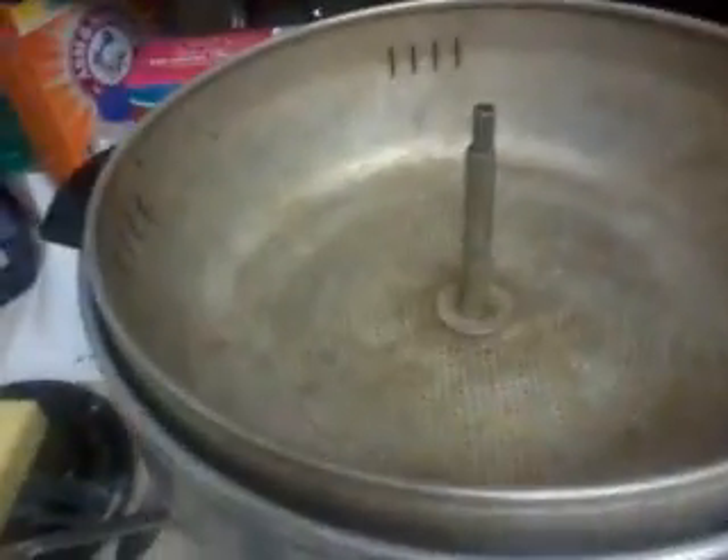In case any of you guys haven't seen my videos before — I put this all in here, a pot like this. You can put it in one of these, but I like one of these because they cook a lot hotter and you get way more out of them.